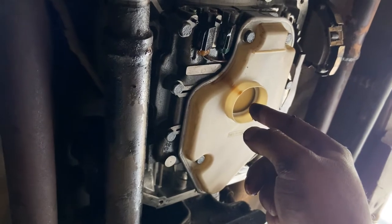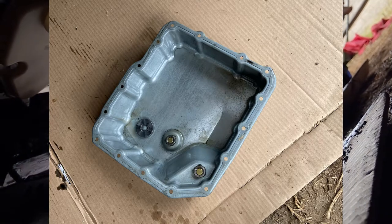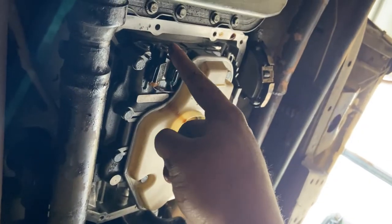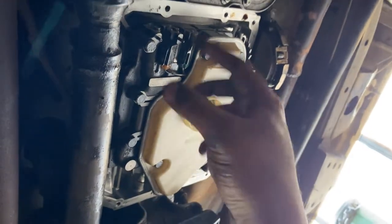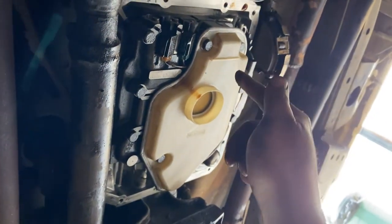Then remove all the 10-millimeter bolts across the oil pan. Clean the oil pan — I'll leave a picture right there — clean the magnet. In this case what made it really hard is the old gasket was stuck in there, so I had to scrape it and clean it. It's now nice and clean and ready to go.